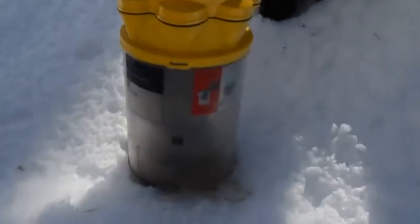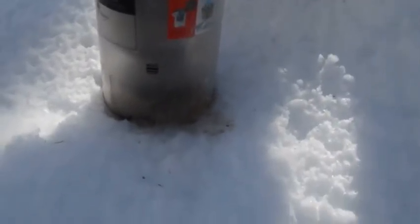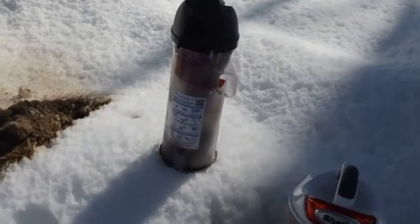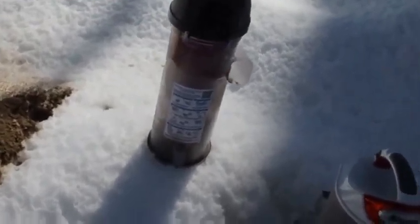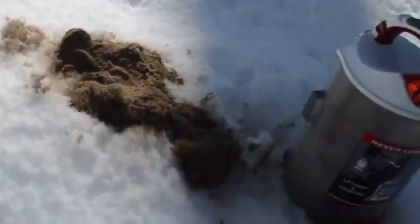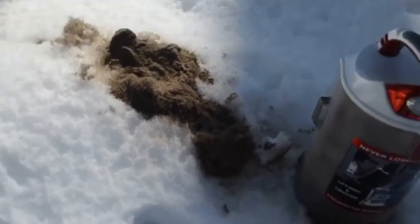I emptied the Dyson — that's what came out, so it hardly picked up anything. Then I went back inside with the Eureka and did one more path. Let's see what came out — oh my god, okay, more dirt.